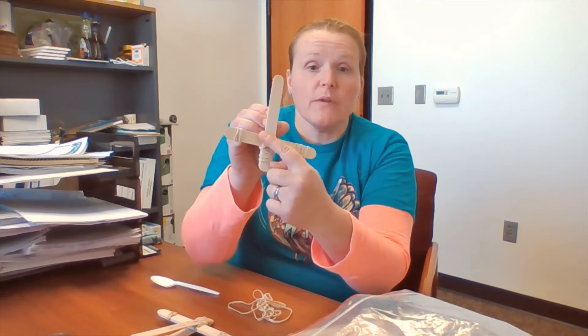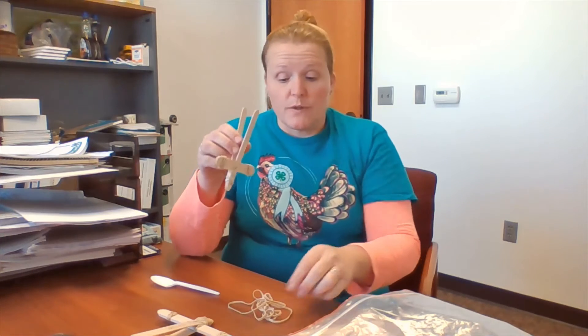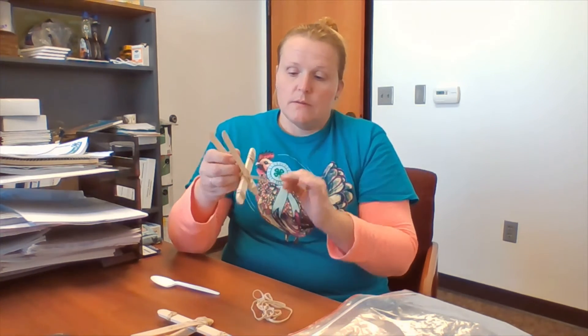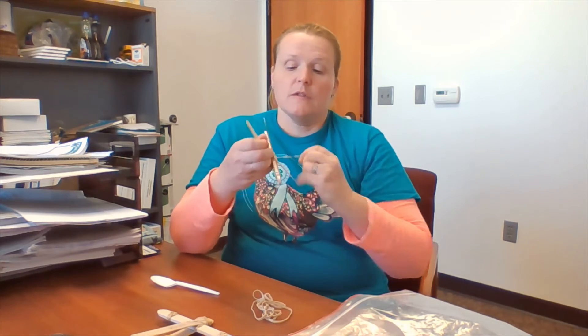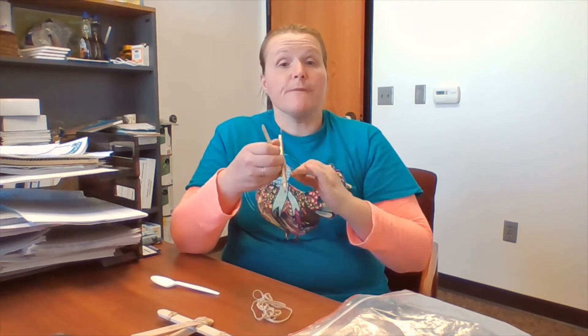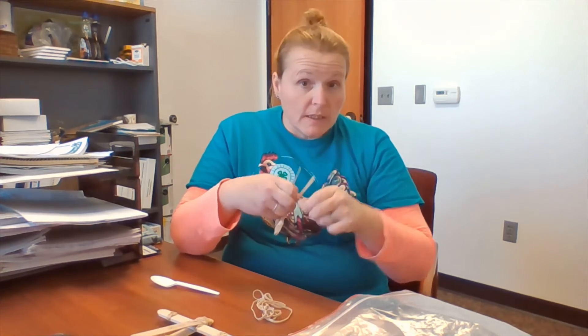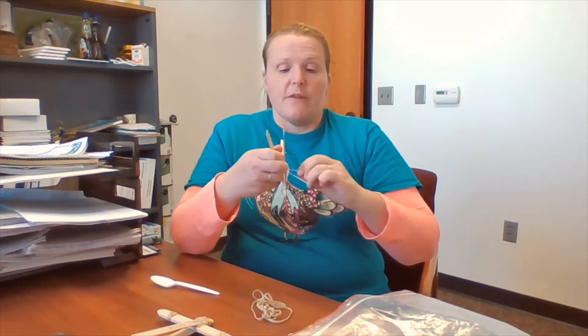Once you have the one side, we're going to go the opposite way and finish with our second arm of our X. We're just going to rubber band again, tight. Make sure you put your fingers between your duck's mouth so that you don't accidentally rubber band your duck's mouth together.